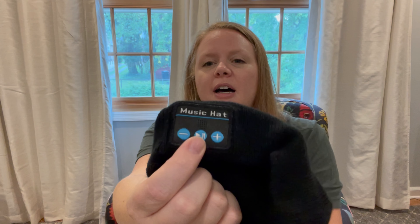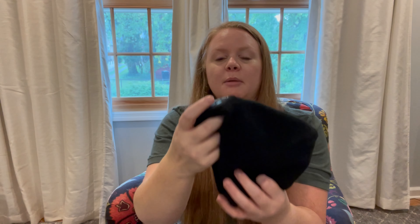The controls are right here on the front. Play/pause — this is what you're gonna push to connect it to your Bluetooth, so you hold it down and it's gonna connect. Here's the name of it when it pops up on your phone. These two buttons are gonna move you forward and backwards in your playlist, so it's super easy to use hands-free while you have it on.